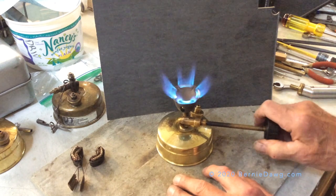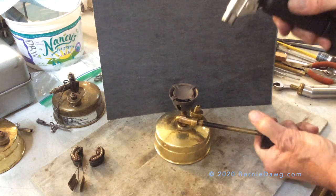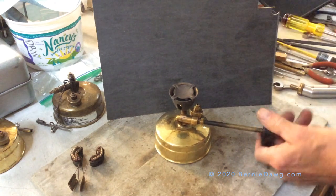A successful operation and also a positive shut off for this stove. Hope that helps you with your stove work.